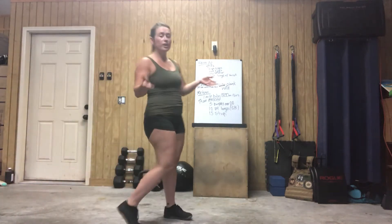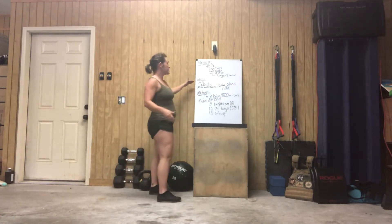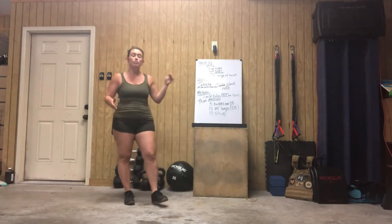Hey guys, Maria here with our workout for Wednesday. For our gymnastics conditioning today, we're going to work on our hollow plank hold.